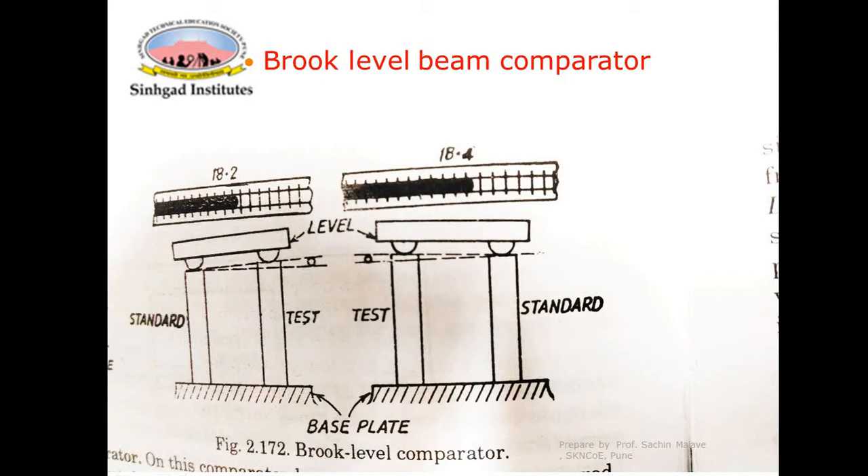The rotatable platen of the comparator is flat on its upper and lower faces, which are mutually parallel. This base plate is perfectly parallel on both its lower and upper sides. The lower face of the platen rests and may rotate accurately on the flat upper face of the base. When using this comparator, the two gauges to be compared are wrung onto the platen.